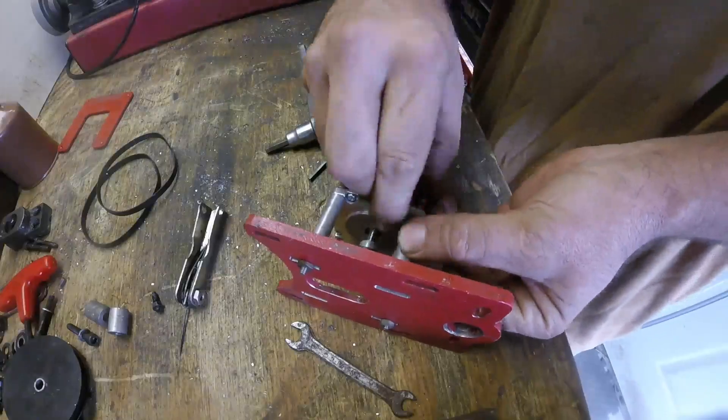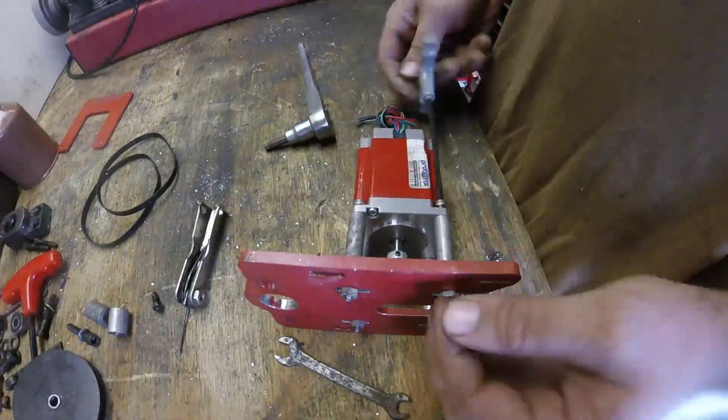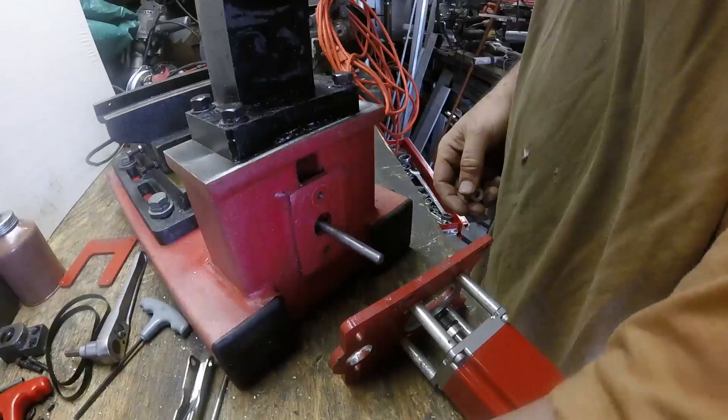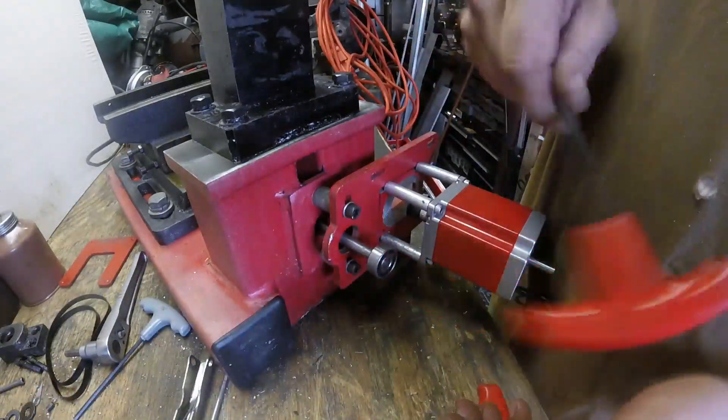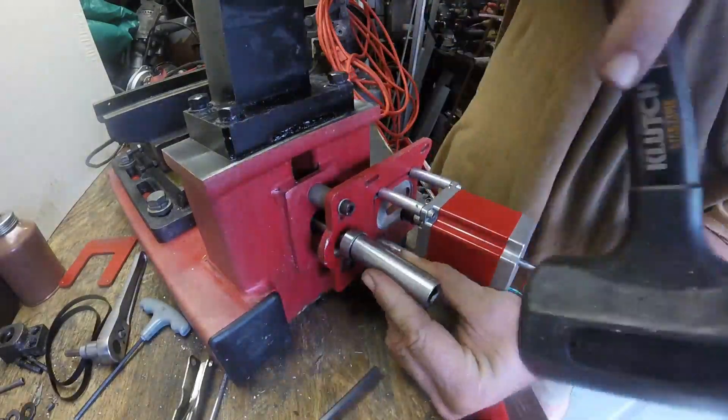Here, this mounting plate — I wasn't thinking. I forgot that it stood off on those spacers; I thought it was a face mount, so I cut a recess in it for the face of that motor that I actually didn't need.